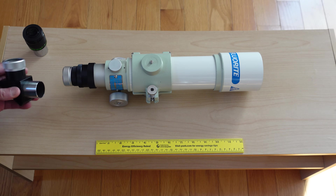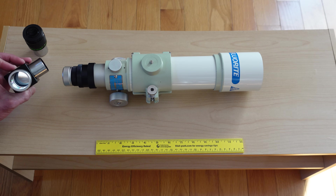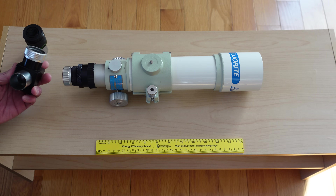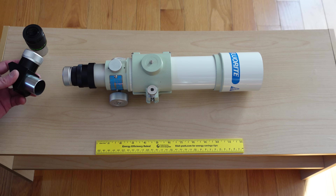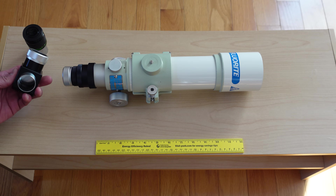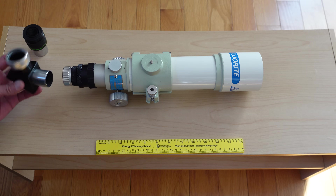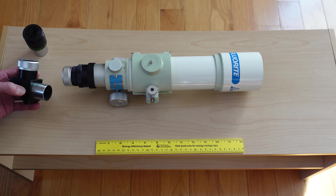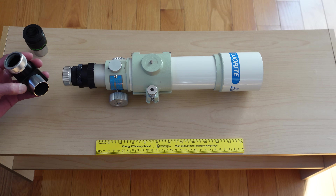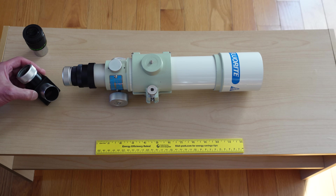Something that's always interested me is the Takahashi diagonal — it's a prism. Most prism diagonals kind of suck; you'll find these at the low end of the market. Good diagonals are almost always mirrors, preferably with dielectric coatings. But leave it to the fanatics at Takahashi — they figured out a way to make a prism diagonal that is really nice. This is an outstanding diagonal, and I have a couple of these things. They are priced accordingly.